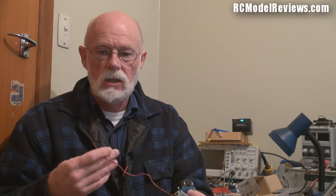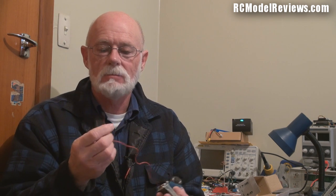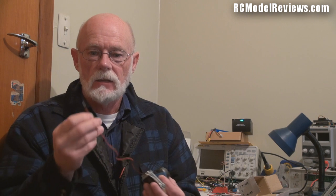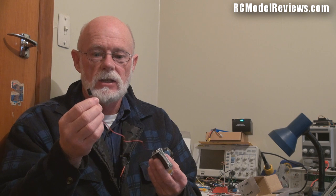The camera plugs into a BEC or 5-volt power supply. The power requirement is quite critical — you cannot plug this into a 3S LiPo or smoke will come out. It has to be 5 volts or less. There's some talk of using a regulator to take the voltage down even lower. The footage I'm about to show is with the original firmware version 1.1, running directly from an ESC BEC which gives about 5.2 volts.